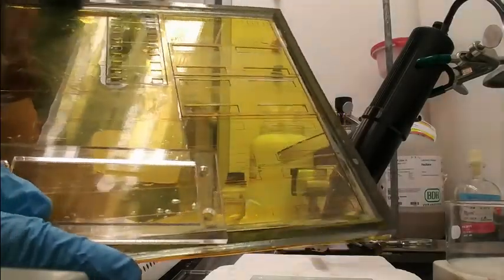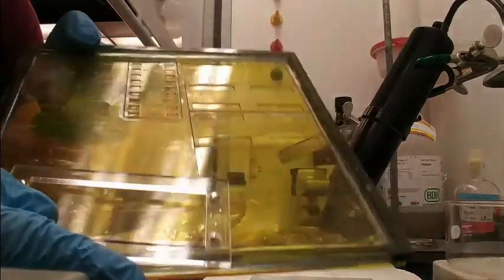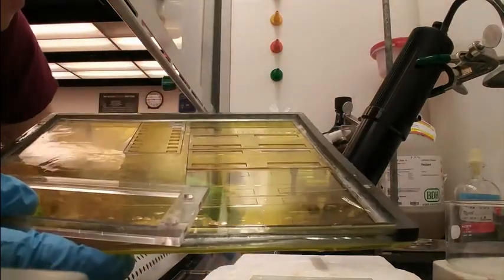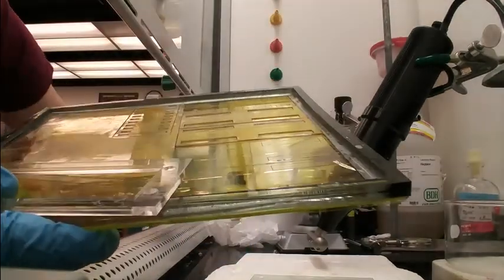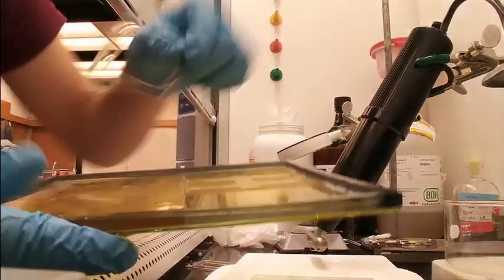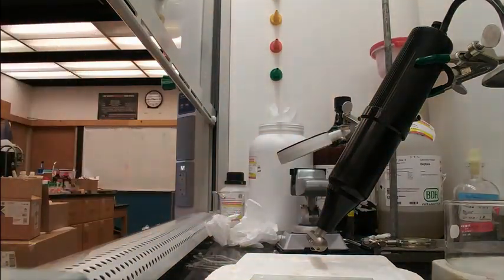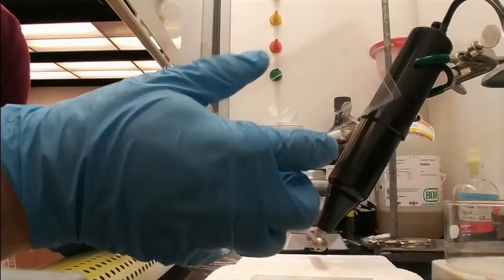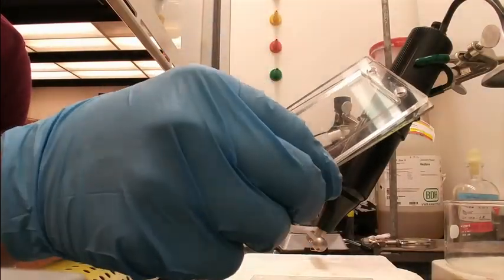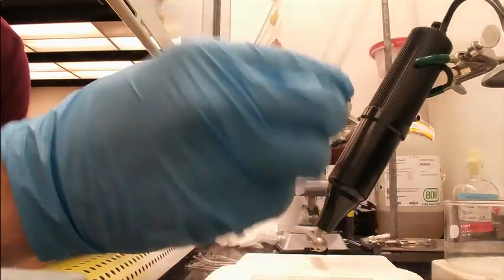Next, we take our pre-cut PDMS and remove it from the Kapton tape side. We will place it on a glass microscope slide with our plastic aligner, which is the exact same size as the PDMS chunk we cut. We want to flip it so that the Kapton side is now facing up on the large glass microscope slide. We will then center it on the slide using a plastic PDMS aligner, as shown.